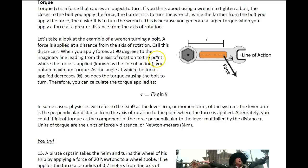Hey, this is Horner, and this is part three of everything you need to know about rotational motion to get a passing score on this rotational motion test for Physics 150.